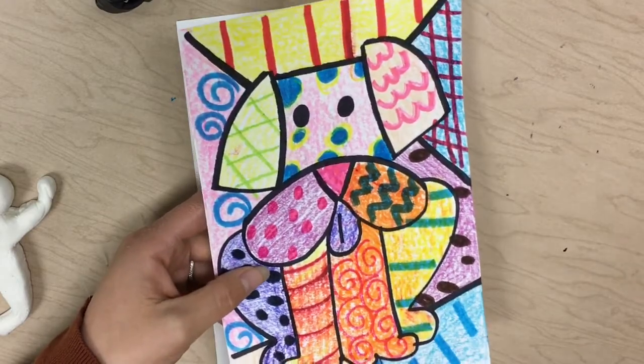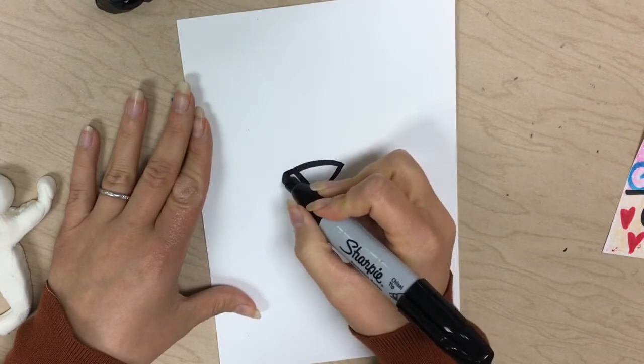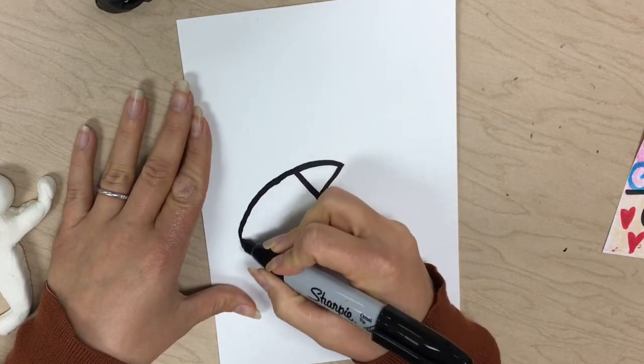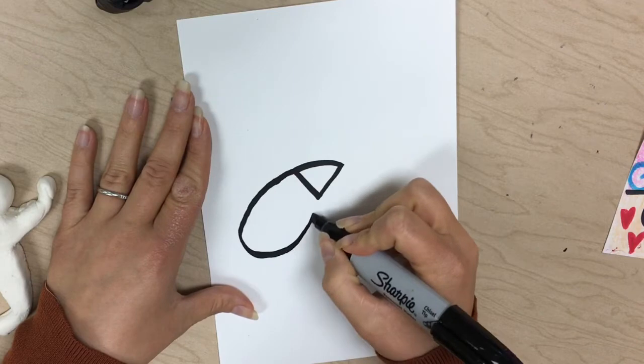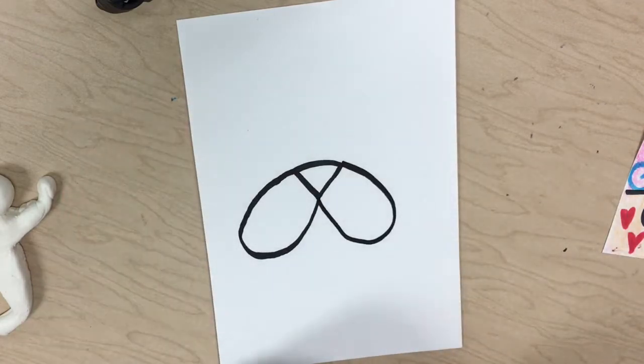So don't be afraid to get really big with those lips. I'm gonna go from the corner and curve back around to that point. Same thing over here, friends — I'm really making sure I'm filling this space up pretty good on my paper. I don't want to draw too small.